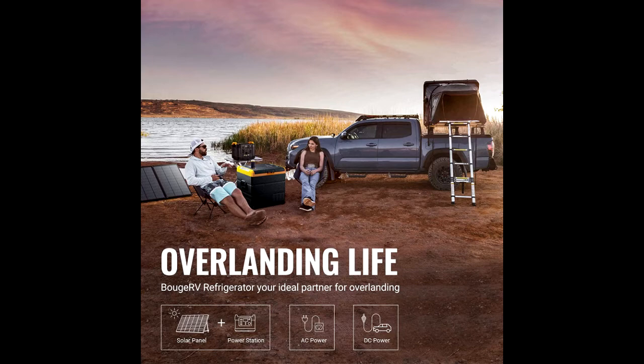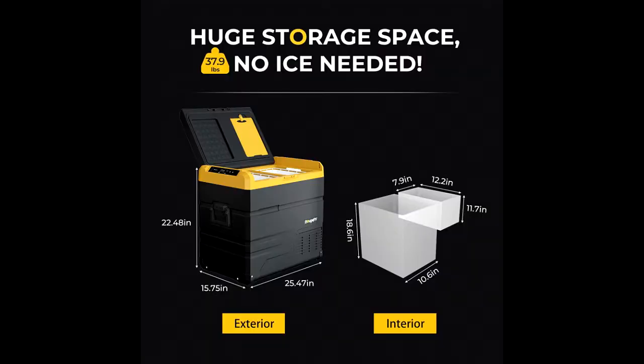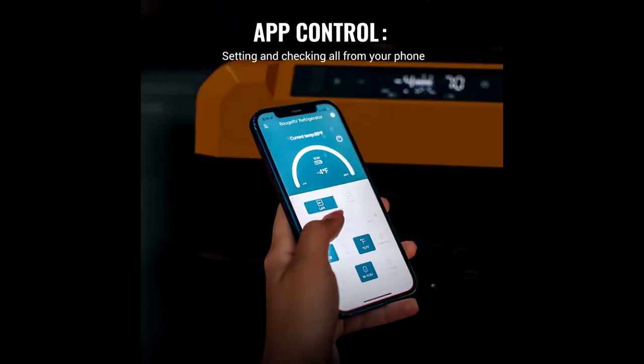You can control the temps, set the mode, and turn on/off this dual zone car refrigerator all from your phone, conveniently and precisely. You can check the temps and the status of the unit anytime you need it, and control the left or right compartments separately for different needs.